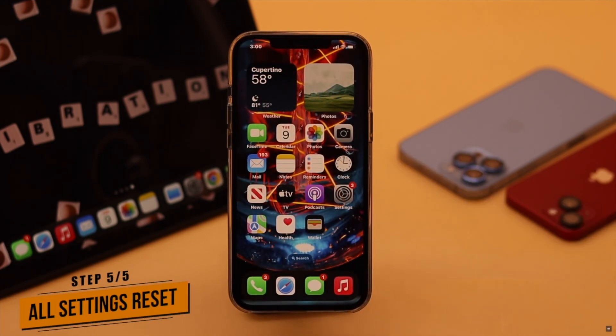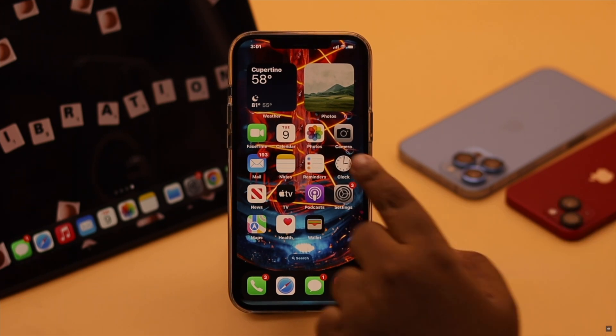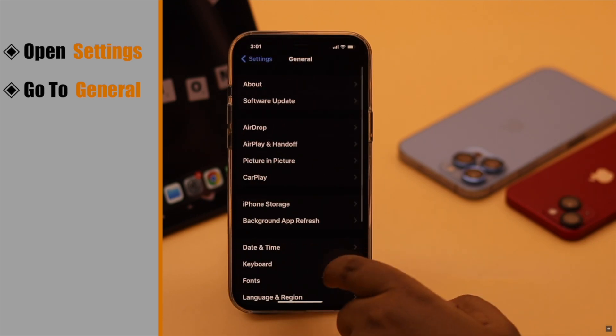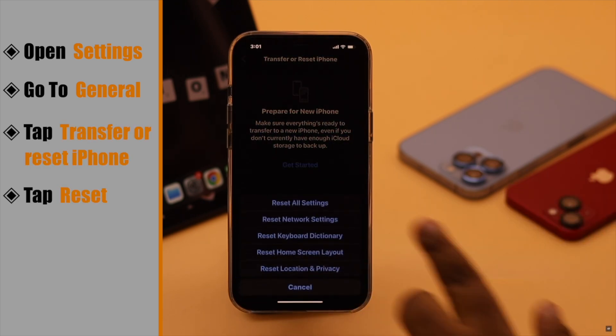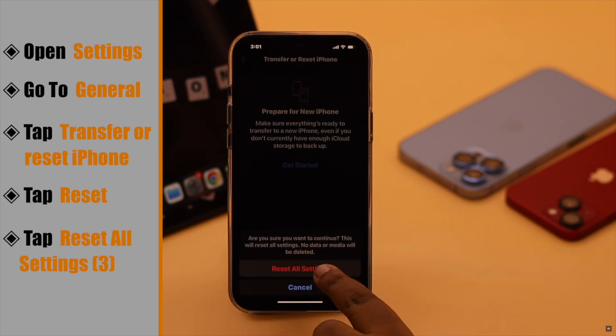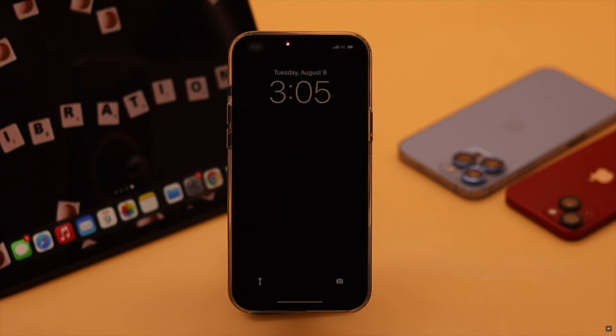If nothing else works, the problem may be due to a settings malfunction. Give it an all settings reset. Open Settings, scroll down to General, scroll down, tap Transfer or Reset iPhone, tap Reset, then Reset All Settings, and confirm by tapping Reset All Settings again. Your iPhone will auto restart and all customized settings will be erased, but it won't erase any of your photos, videos, or contacts.